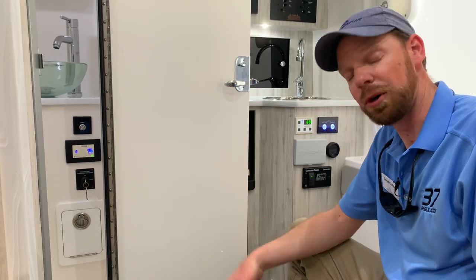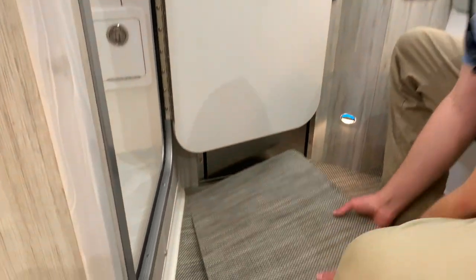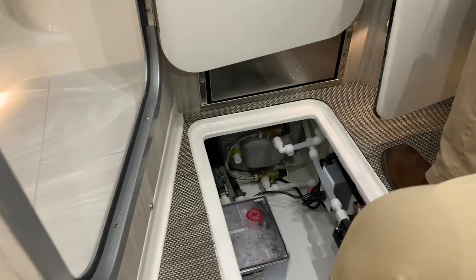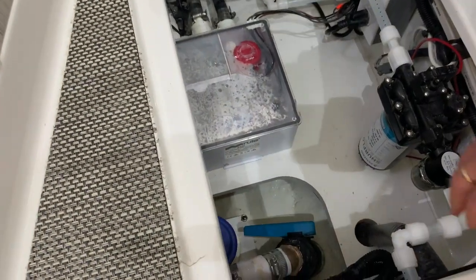You're going to open up your discharge valve, which is in the hatch in the floor here. Open that, set the hatch aside, and it's this valve down here right next to your bilge pump with a blue handle.